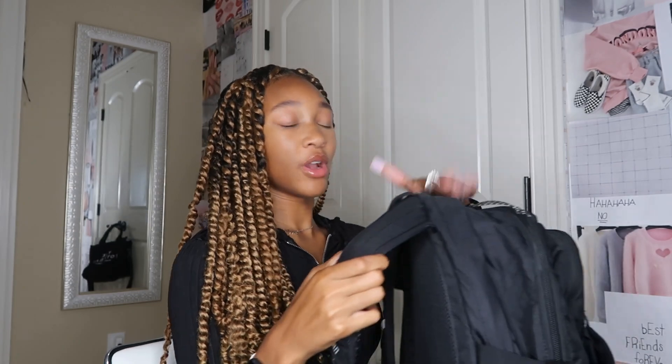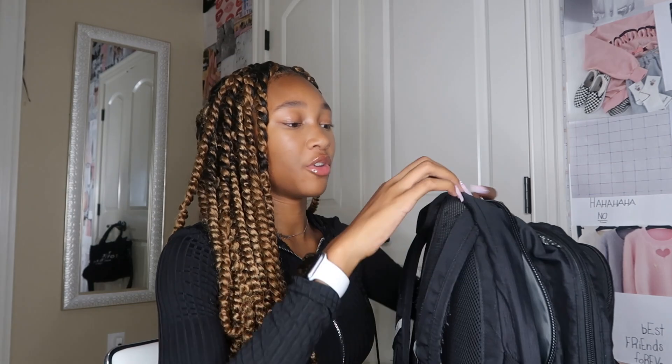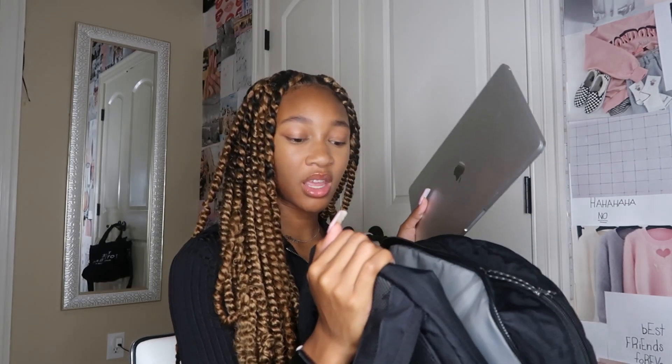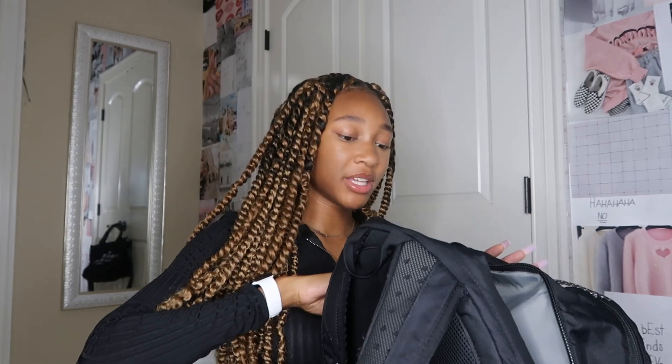In this very back pocket, the furthest one back, I actually have my computer and my computer charger. It has a dedicated spot for the computer on the inside. My school usually gives out Chromebooks but they didn't give me mine yet, so I'm just using my MacBook at the moment. I always keep my charger in this bag as well, just in case I forget to charge my computer the night before, which happens way too often.